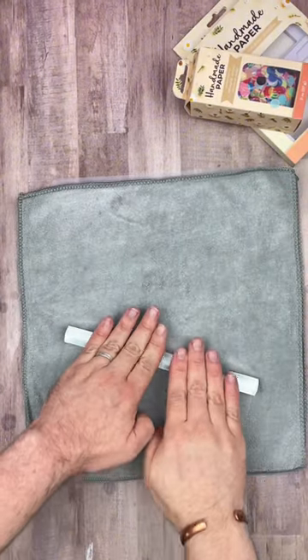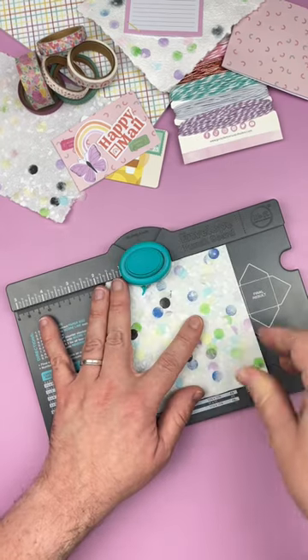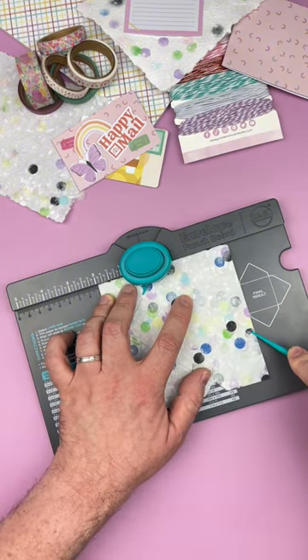Place another microfiber sheet on top and use the roller to remove any additional water and to flatten the paper. You'll want to set your paper aside to let it dry completely. I let mine dry overnight, and that worked really well. You'll know when your paper is completely dry when it's no longer cool to the touch.